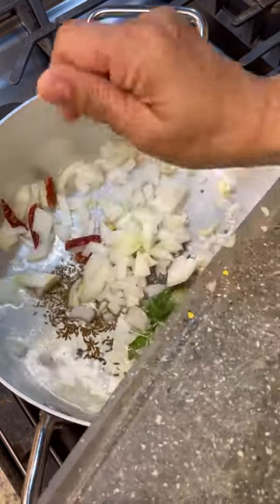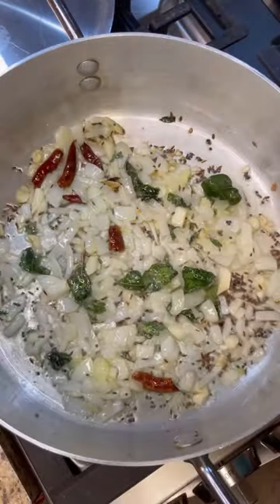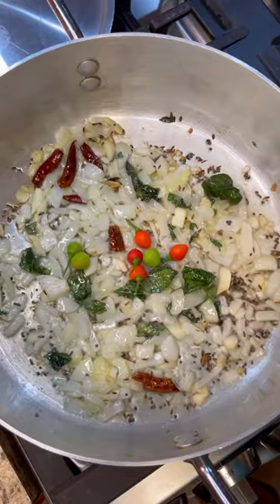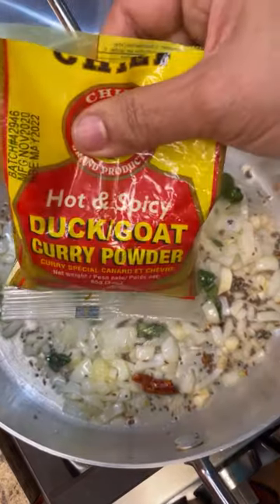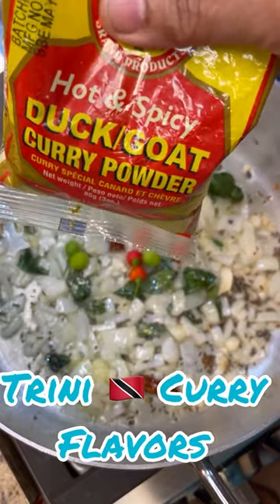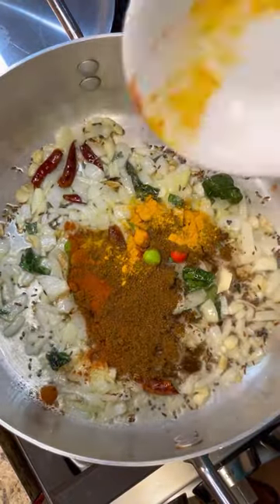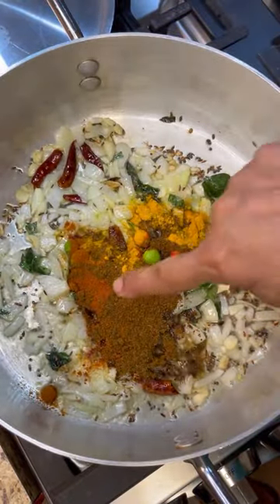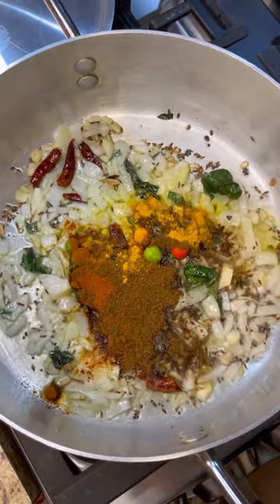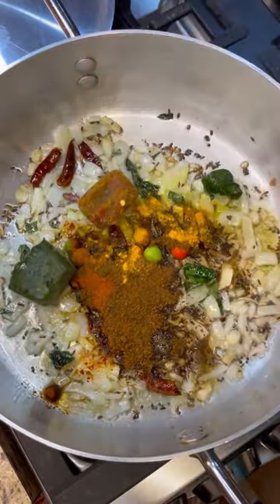Here are my onions and cooked dried chilies, chili pepper. Now I want to add in some wiri wiri peppers, and here is that lovely duck and goat curry powder from the beautiful island of Trinidad and Tobago. I'm going to infuse all these lovely flavors — it's all roasted already. I have some chili powder and some turmeric, so in goes that. Now let me add my green seasoning and some pepper seasoning.